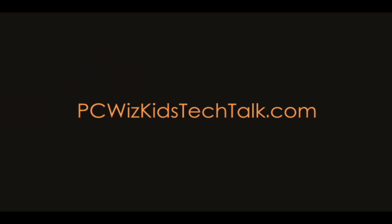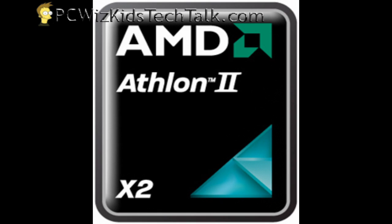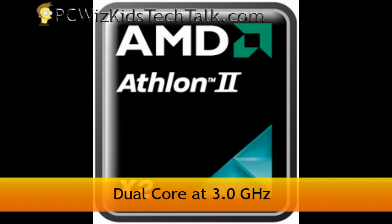Welcome to PCWoodsKids Tech Talk. Today I wanted to talk about the Athlon 2 — yes, the Athlon is back. The X2 250. This one here is a dual-core processor built from the ground up.